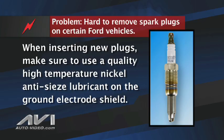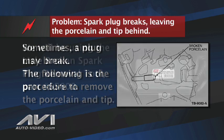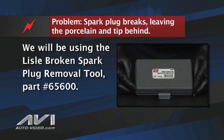When inserting the new plugs, make sure to use a high-quality, high-temperature nickel anti-seize lubricant on the ground electrode shield. There are several ways that, try as you might, a spark plug can break. The following is the procedure to remove the spark plug porcelain and tip if it does break. For the removal, we will be using a spark plug removal tool set, part number 65600 from Lyle Corporation.